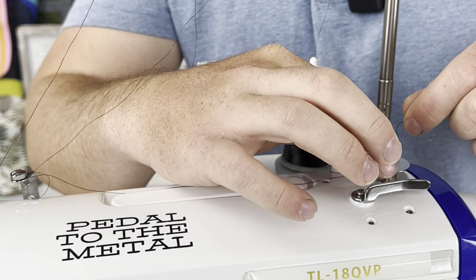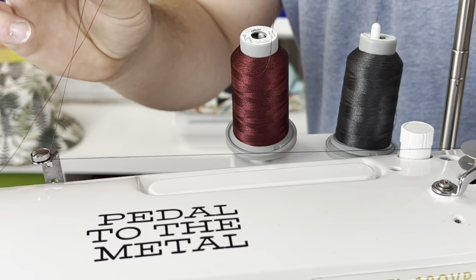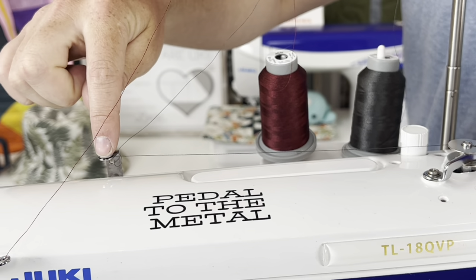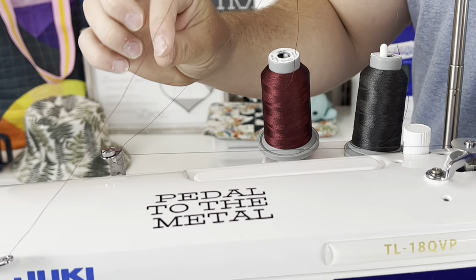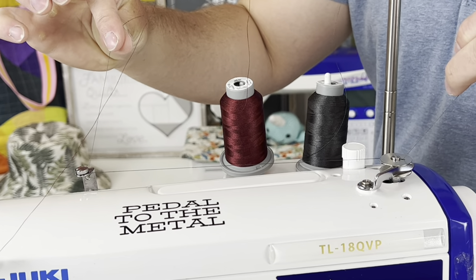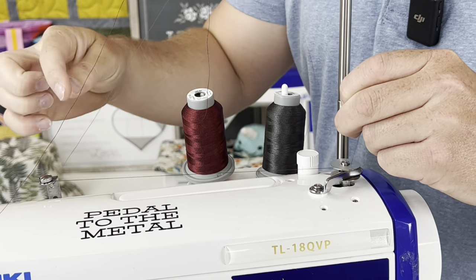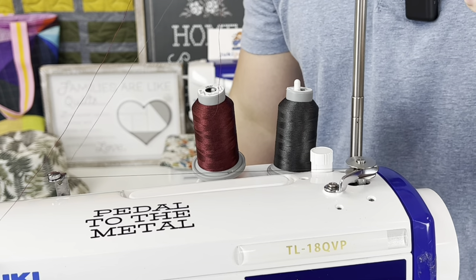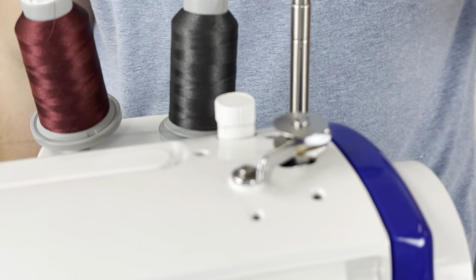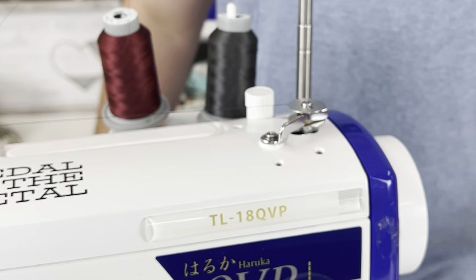Put the bobbin on there, rotate it until it clicks into place, and then close it. A big issue many people have is they let go of the thread and when they hit the gas pedal it flies out of the tension disc. What I like to do is hold both threads with both hands and hit the gas pedal at the same time. Once it starts going, let go of one hand and hold onto the other until it gets wound up — then you can just pull it and it snaps right off.